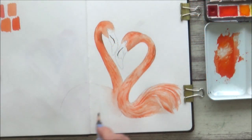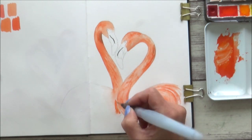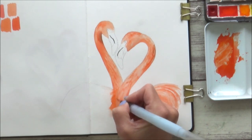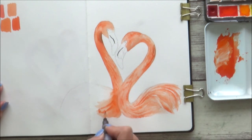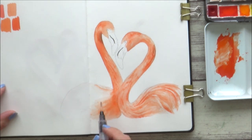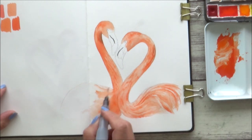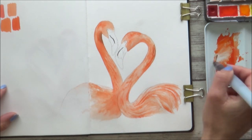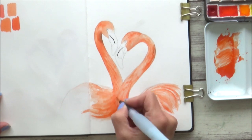Moving on to the second flamingo's body, I used the same method as before, making sure the first flamingo's neck was dry first as I didn't want my paint to bleed into that. I laid down some clean water first before dropping in some really bright paint, and I still used the reference photo as a guide to get in the darker shadow areas and general direction of the feathers. I continued to work a section at a time, alternating between adding clean water and then dropping in paint. I really enjoyed the effect of getting some harsh edges and some soft ones, and how you can feather out the ones you don't want and add in darker details on top where you do want them.